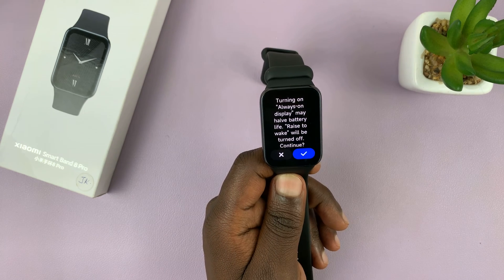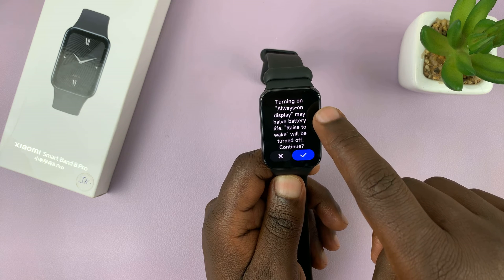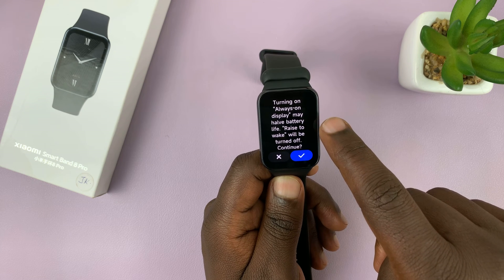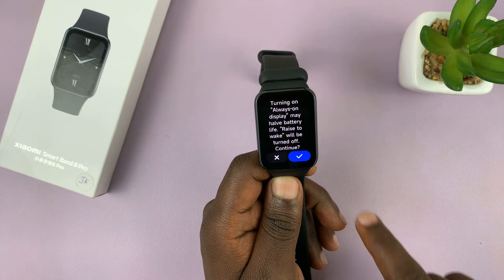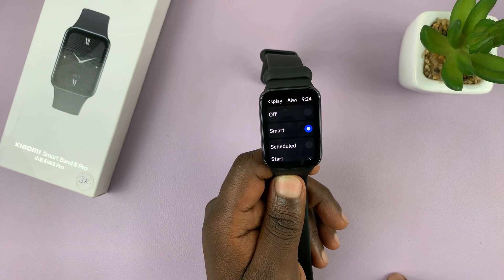You can choose Smart. Smart says turning on always-on display may affect battery life, and raise-to-wake will be turned off. So tap Continue.